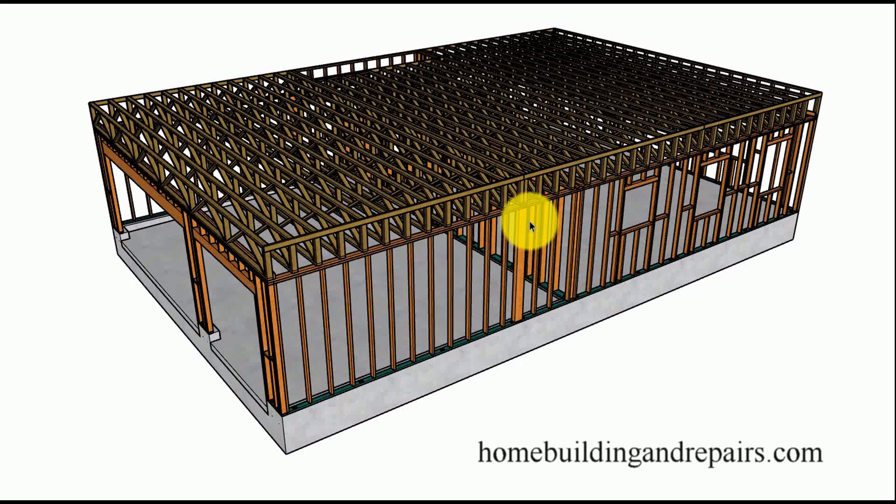Take a look at it from this angle. We do have a supporting post for our doubler. Sometimes that can just simply be five or six two by fours nailed together depending on what the engineer says.